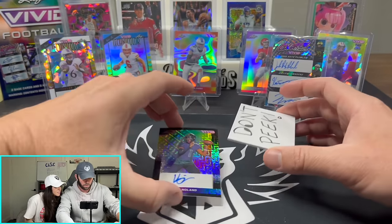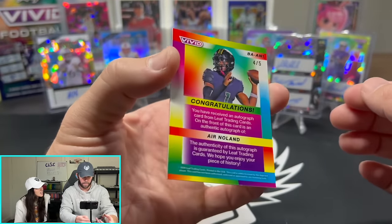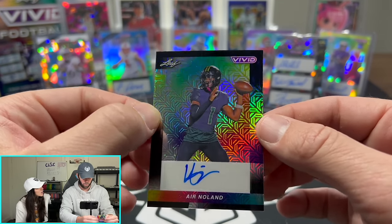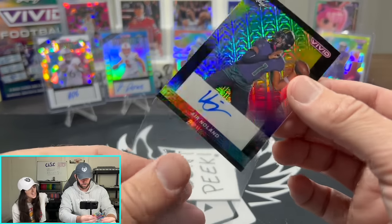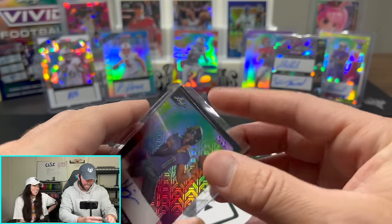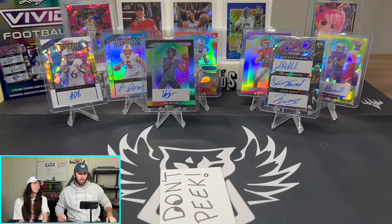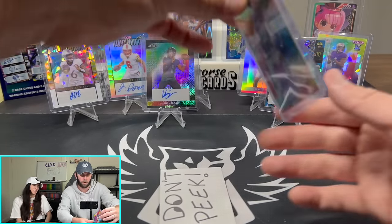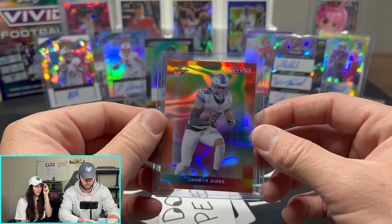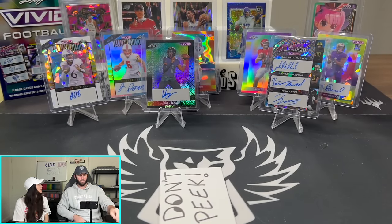And our final card is Air Noland. His name's Air? Numbered 4 of 5. If this guy is not going to be good, I don't know what to tell you. Air Noland — if you have a name called Air and you're a quarterback, you have to be a monster. He's not on the sheet. I think we might have just plucked the worst box out of the product. We did get Jamir Gibbs though — that was probably honestly our best card, and it's a non-auto.